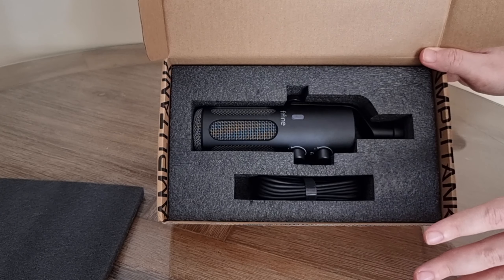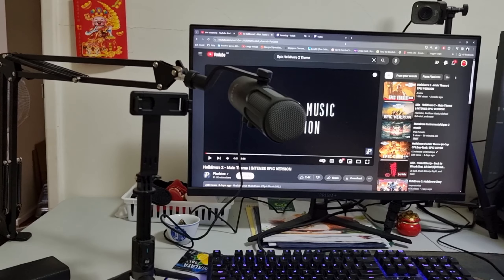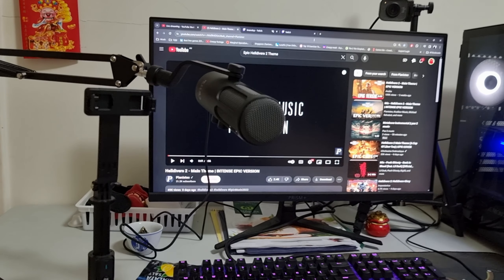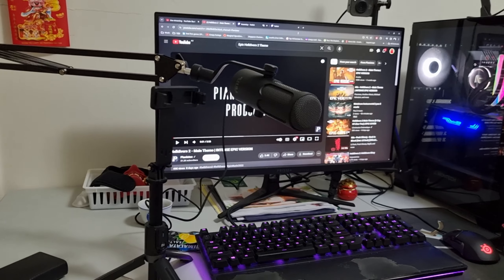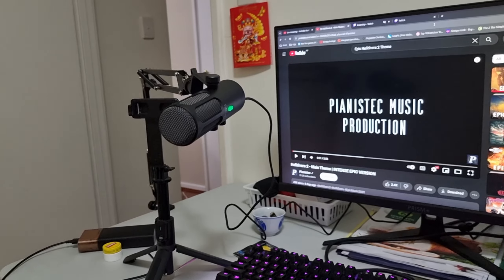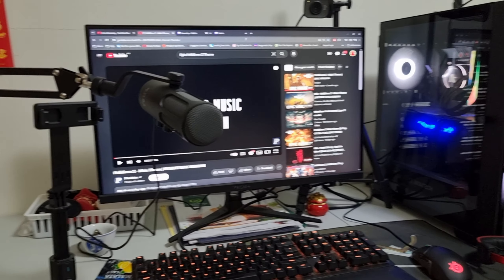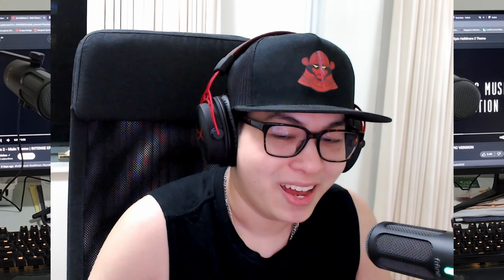Let's start by opening up the box. We're going to lay it on its side right there and open it up slowly. What you're going to see is that the user guide is located right on top — that's the user guide for the Tank 3. We're going to put it aside, then remove the styrofoam protector. Inside, what you will see is the Tank 3 microphone and the USB cable below it, which is for connecting to your PC. There is no boom arm included because the Tank 3 and the boom arm are sold separately, but you can order them from the same website.